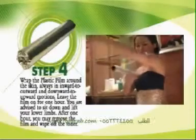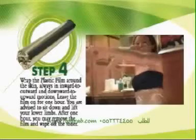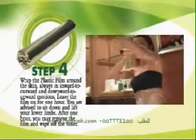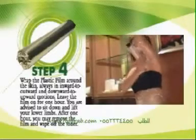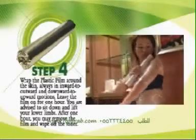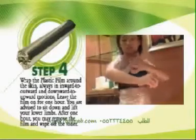Next, proceed to wrap your forearms 7 to 8 times, but not overly tight.